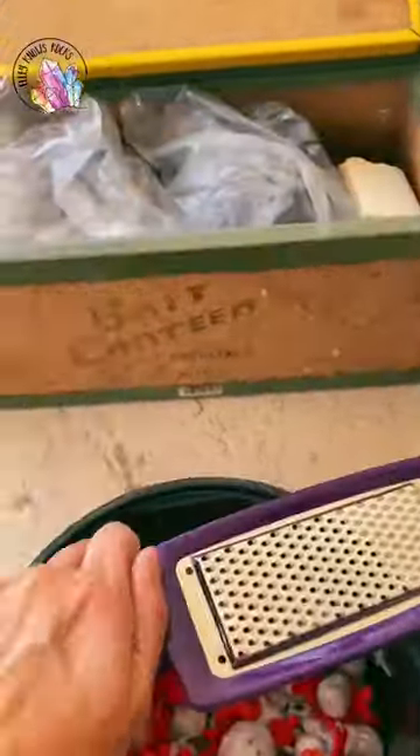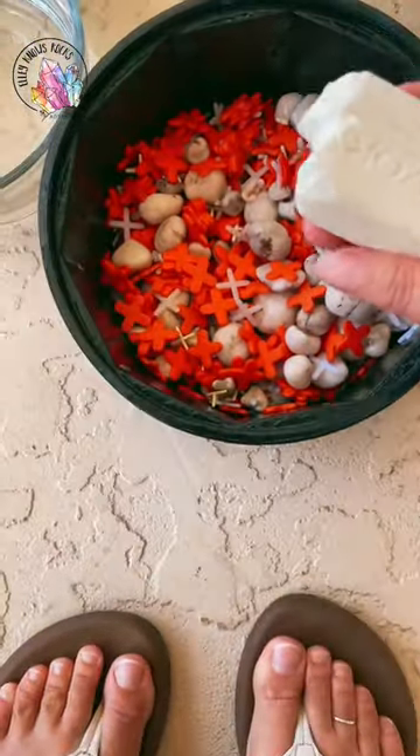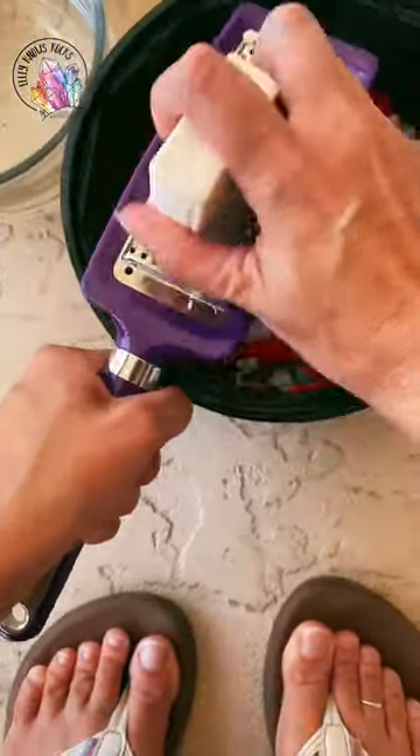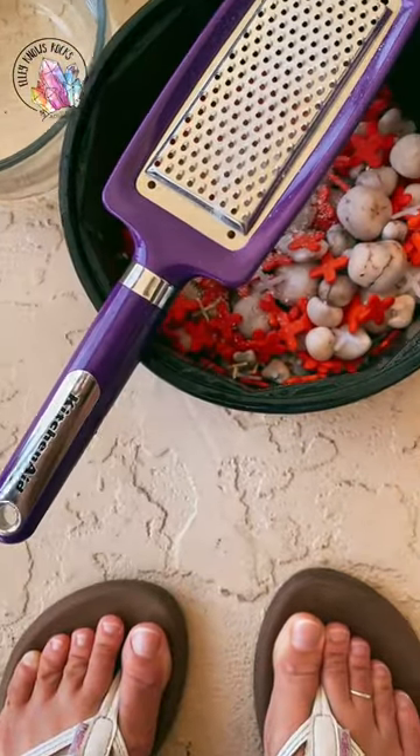What you're going to need is a cheese grater and any bar soap that's unscented. You're going to shave two tablespoons of soap flakes into your already tumbled rocks, fresh out of the polished stage. A lot of you have seen when you pull your rocks out of the polished stage, sometimes they have that dull luster to them.